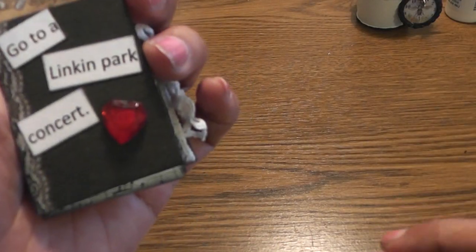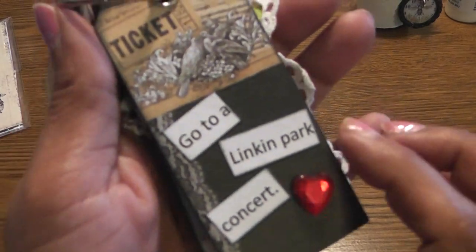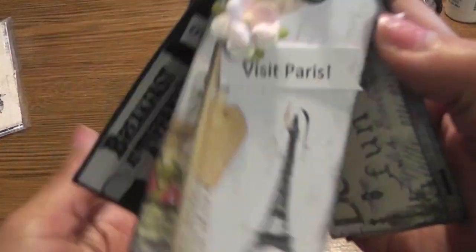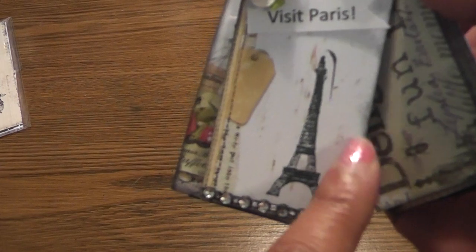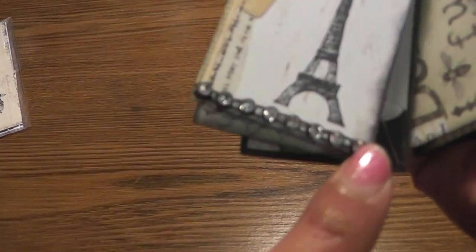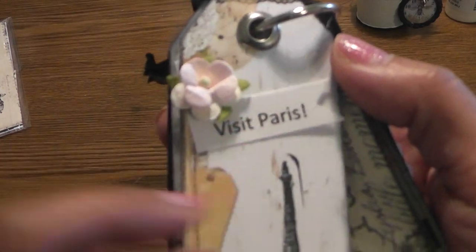This one says 'Go to a Linkin Park Concert' — I love that band, so I have to do that before I'm gone. And then this one has 'Visit Paris.' I used a little Eiffel Tower stamp — I think that's Prima. I have some bling down here, a little flower, and I fashioned a banner. Visit Paris.